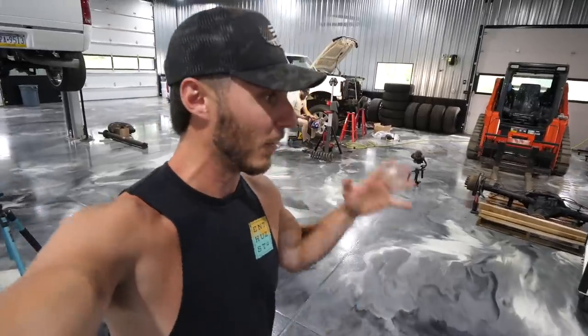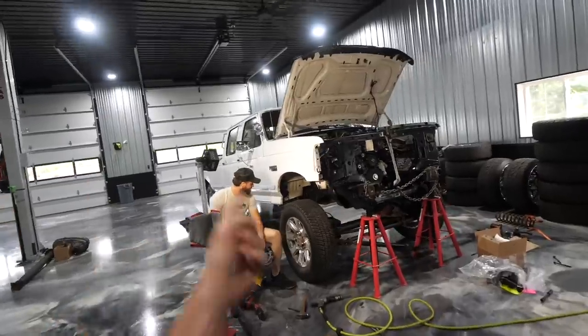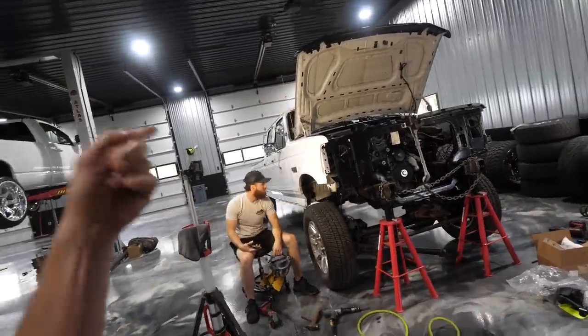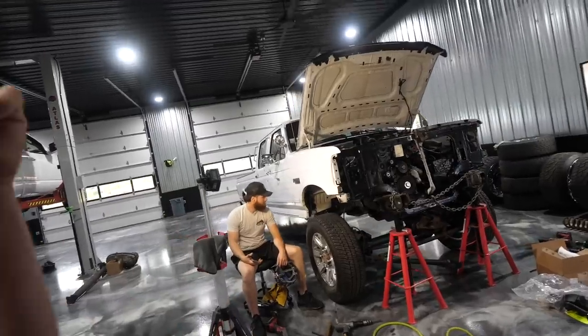It's a crazy merriment of a whole bunch of different builds, but it's been a fun project. Hunter had put 50 hours into building out the crossmember that allows the OBS to have an LBZ motor in it. That motor's only got 90,000 miles, and it's got a six-speed Allison transmission behind it with a manual four-wheel drive gearbox.